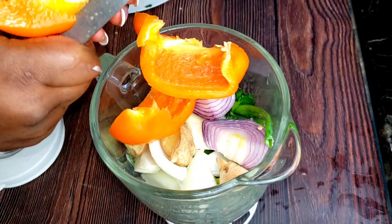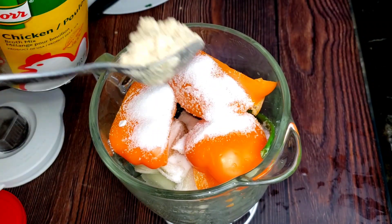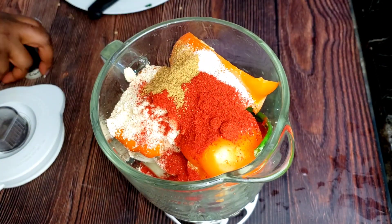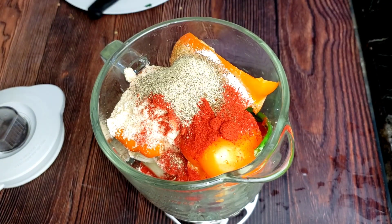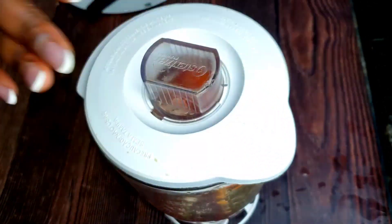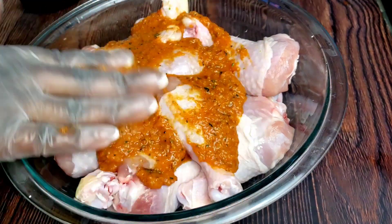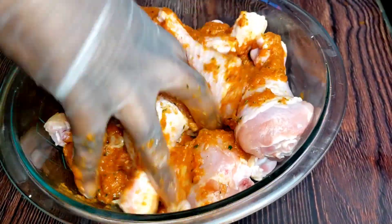I'll be adding some salt, some seasoning — I use chicken seasoning in place of Maggi — some paprika, cumin powder, ground cloves, and black pepper. Guys, this marinade is the best! If you're interested in any of my fish marinades, I'm going to be dropping the links in the description box, or check my other related recipes.